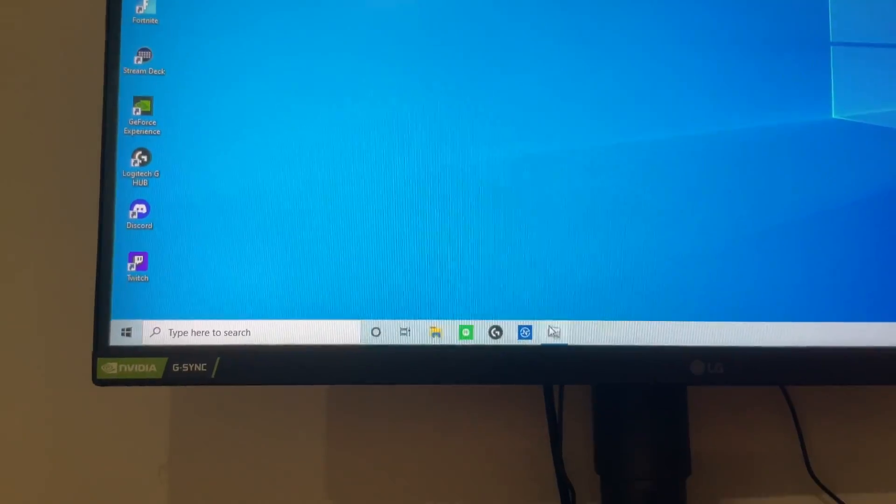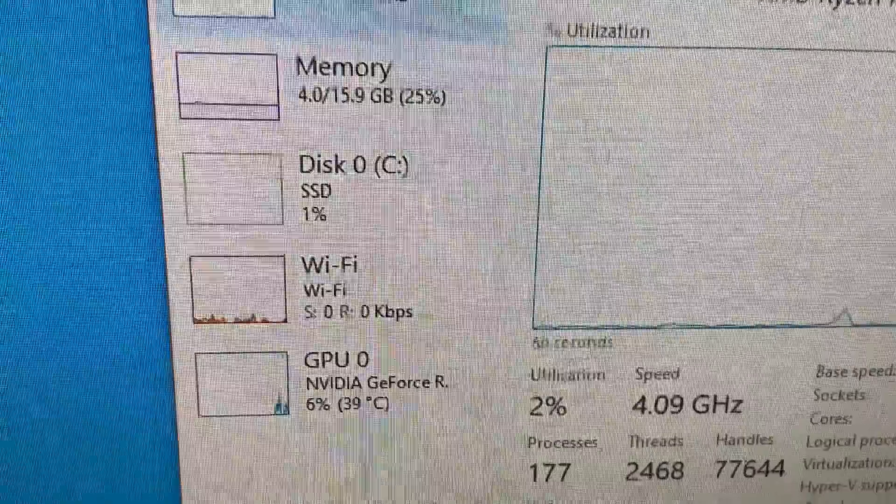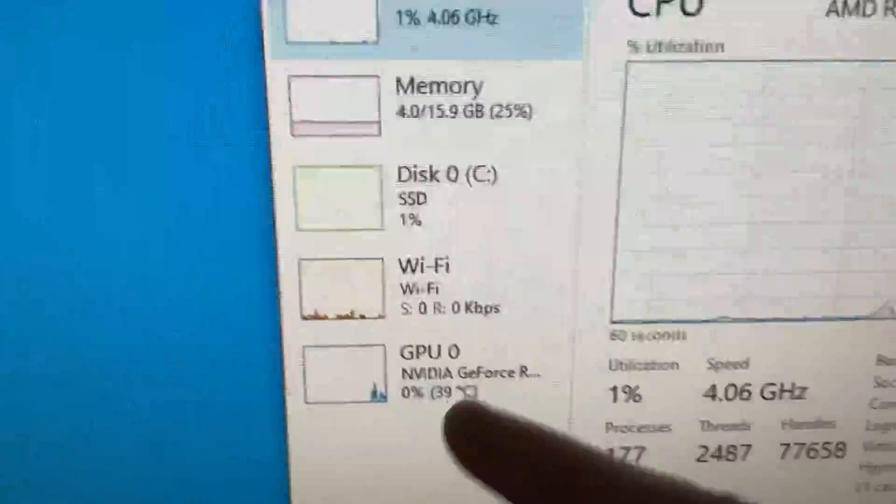For any specs I missed, I'll just click Task Manager. So yeah — Ryzen 7 3700X, 16 gigs of RAM, 500 gigabyte SSD, wireless connection, and an Nvidia GeForce RTX 2060.